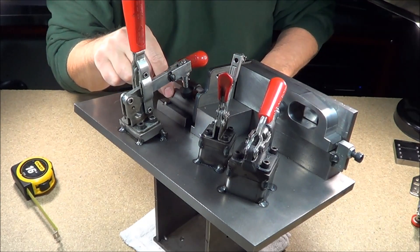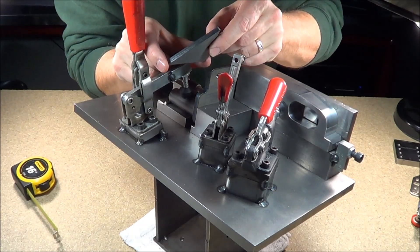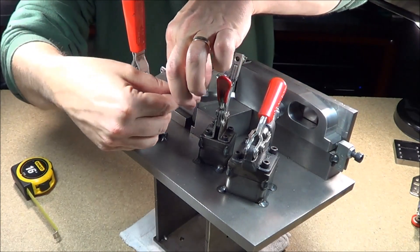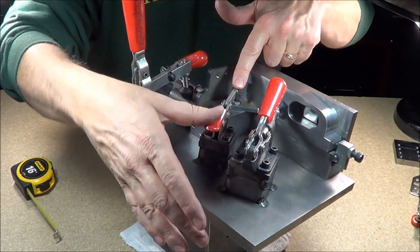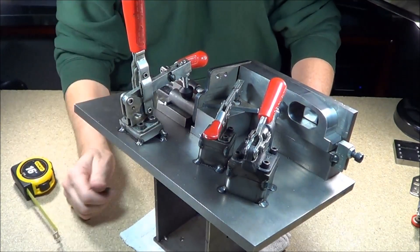We'll close this down and you can see that clamp holding that part. This one is a little longer in this direction and a little shorter in this direction — it's just a 3/16ths laser burnout part, it's a gusset. He goes right inside of here, right down into the corner. Because I have to weld in here, I don't want this handle in my way, so that's why we use an actual horizontal clamp. And you hear it lock down.